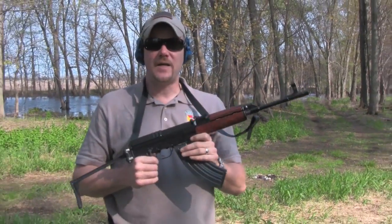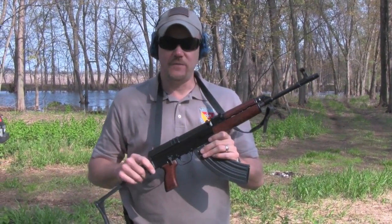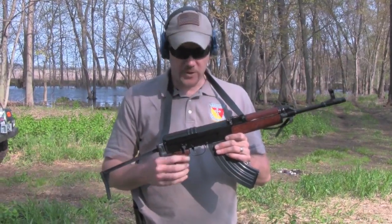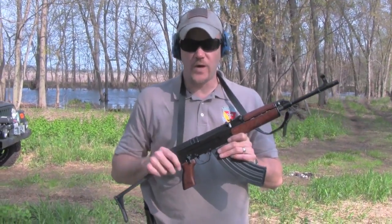This is the VZ 58. It's a Czechoslovakian 7.62x39 rifle. I'm actually kind of a fan of this rifle. I like shooting this rifle more than an AK-47. The reason being it's a little bit smaller, a little bit lighter, very handy, and the recoil is a little bit more manageable. Overall, I think it's a great rifle.